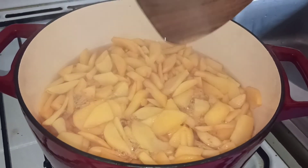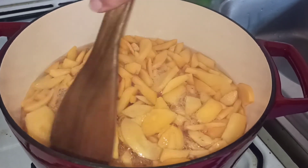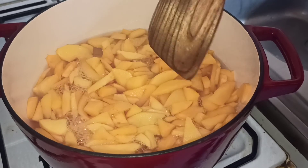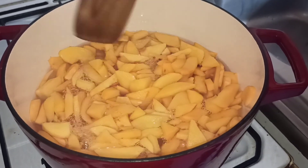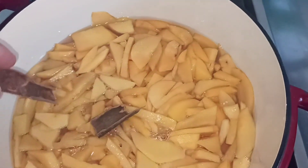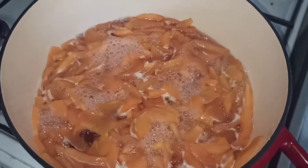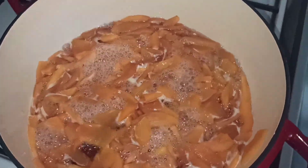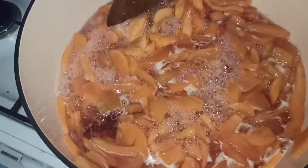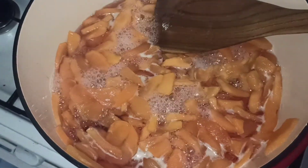Ça ne va pas être une vraie confiture de coing, parce que je vais les laisser en morceaux. Ça va être une sorte d'entre la confiture et le fruit confit. Mais si vous voulez une vraie confiture, vous prenez un écrase-fruits et il suffira de bien les écraser. Entre les morceaux et la gelée, ça vous fera une vraie confiture pour étaler. Je m'aperçois qu'il me restait un petit bâton de cannelle — ça ne sera pas de refus, allons-y. On arrive à 45 minutes de cuisson, il en manque encore un peu, ce n'est pas assez cuit. Vous remarquerez que le coing, il n'y a pas beaucoup besoin d'écumer — ça fait très très peu d'écume.